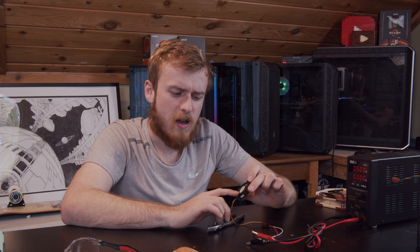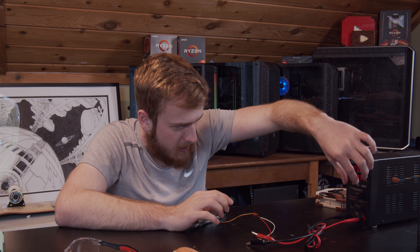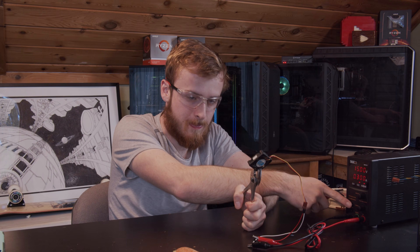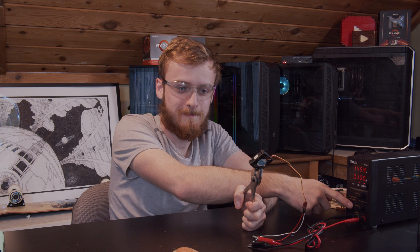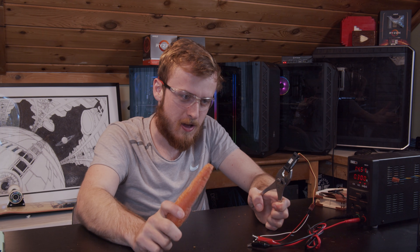Now I think it's time to overclock this fan. It's rated for 5 volts — I'm gonna put it at 15 volts and see what happens. Oh yeah, we need this. Actually, let's push it up to 24 volts. That's three times the rated voltage. It's not running into current issues, so let's try the carrot first — yeah, alright.